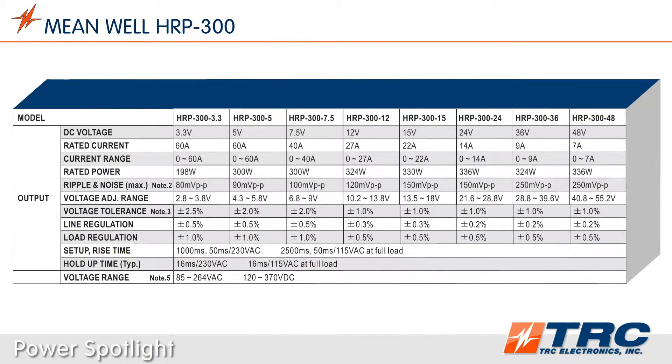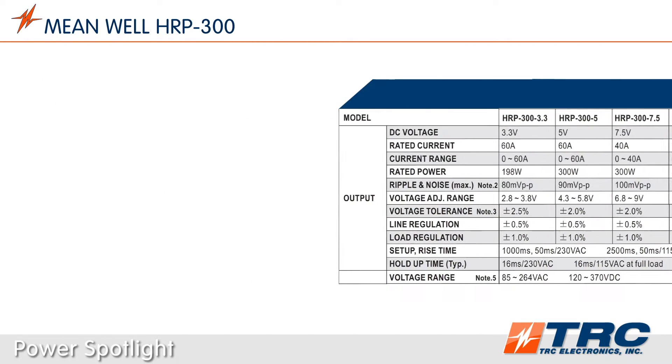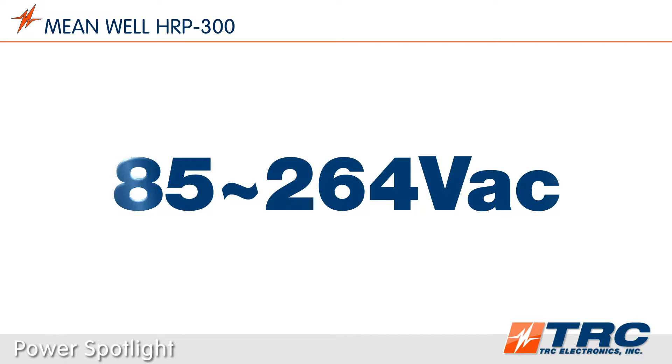The HRP300 series is available in eight standard models. All of the common voltages are offered, which provides engineers the opportunity to use the HRP300 in numerous system designs. This power supply has universal AC input and accepts any input voltage between 85 and 264 volts AC.